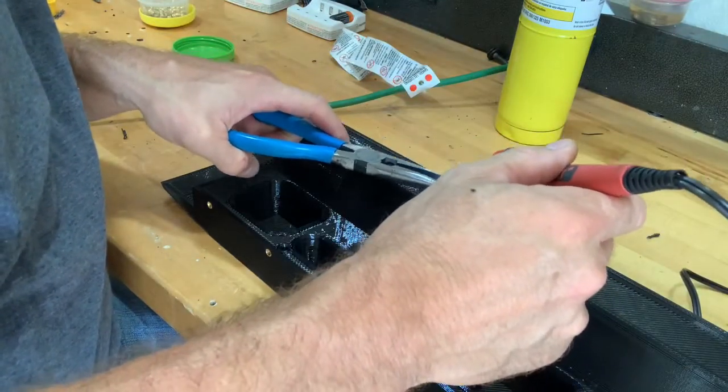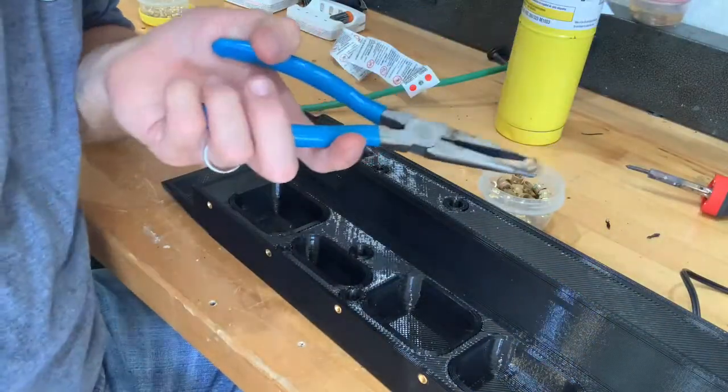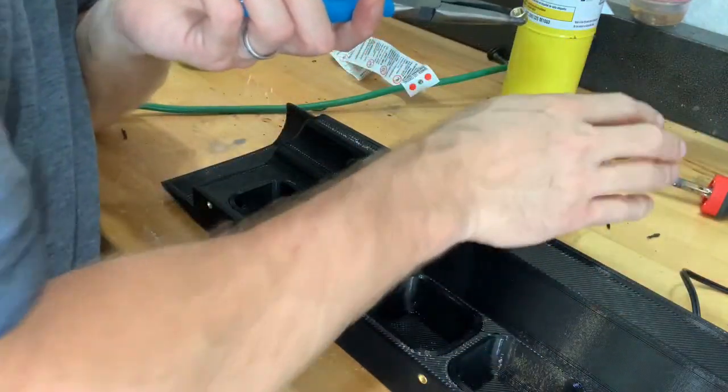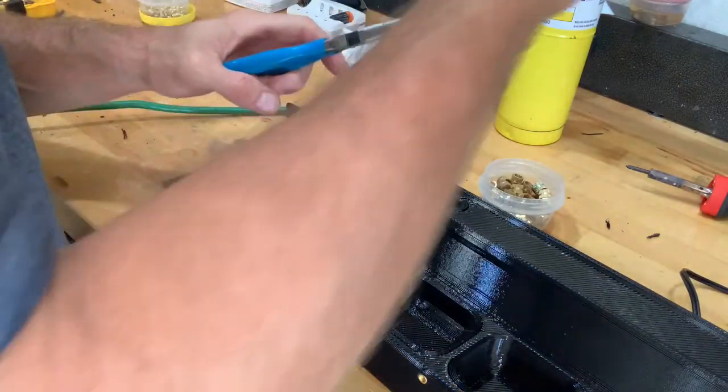Another way to get these warm before starting with the soldering iron is to use a little hot plate at a certain temperature and have multiple inserts sitting on it. But right now we're just going to use strictly the blowtorch.